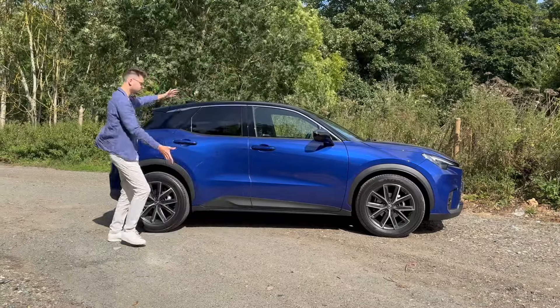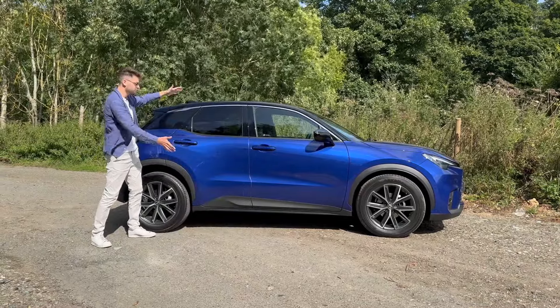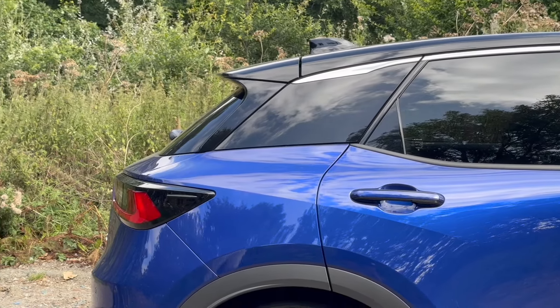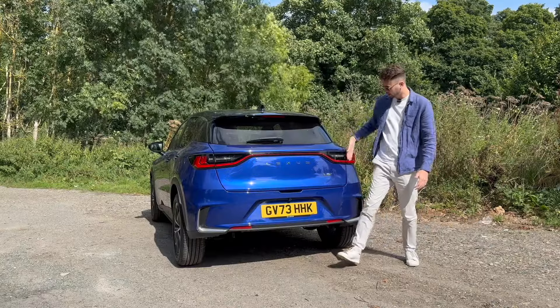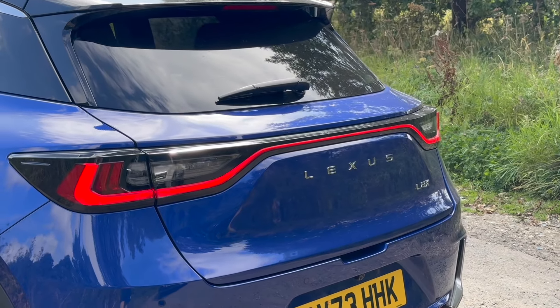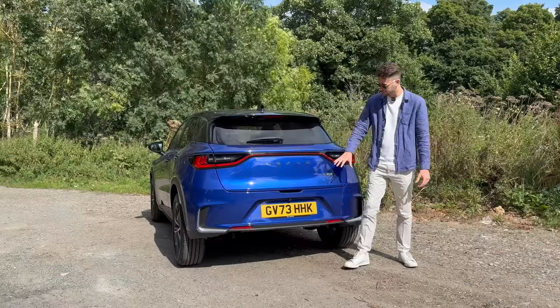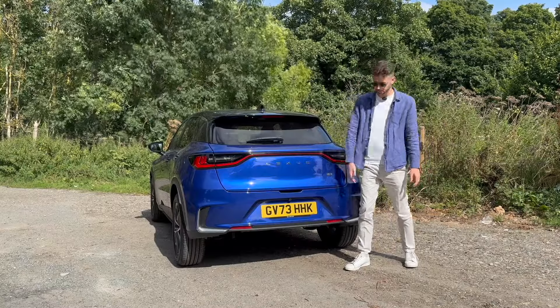Because it's based on the Yaris Cross, it's short and squat. Here at the back we can see the light bar, as is the fashion nowadays, and we've got the Lexus script spelled out, which is unusual — that never used to be a thing but it's become more fashionable.